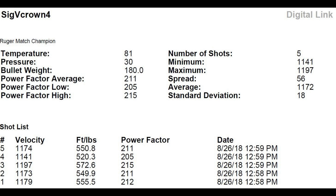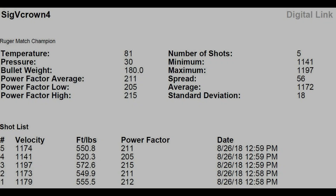Visit dayattherange.com 10mm load data to see the output of today's test. Mr. Revolver Guy, dayattherange.com. Thank you.